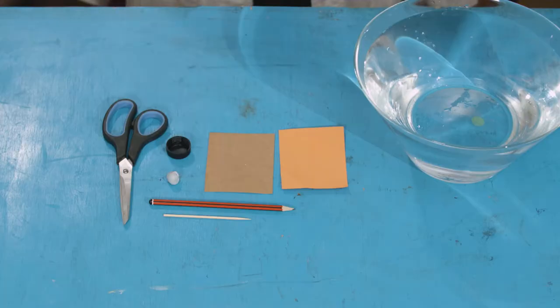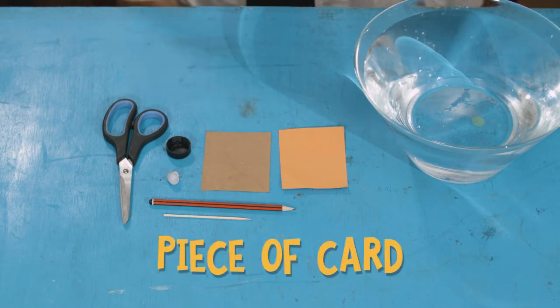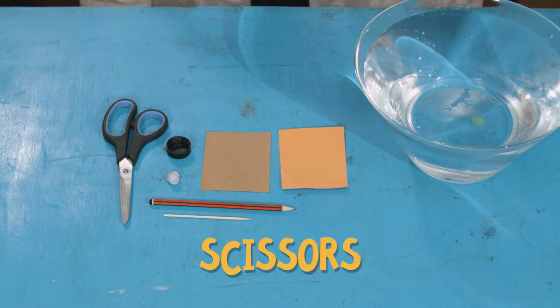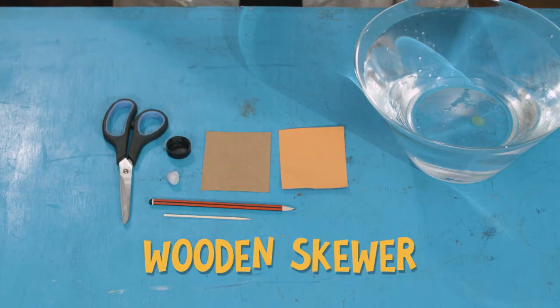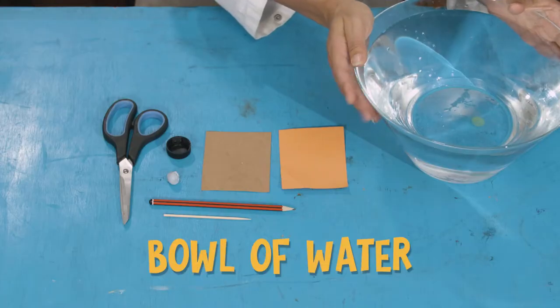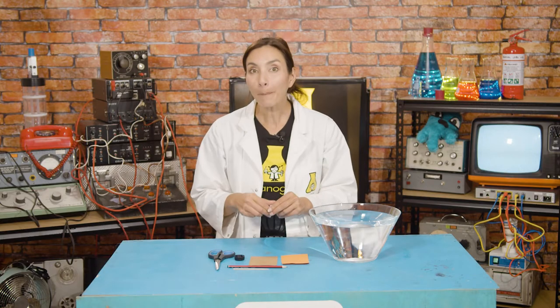For this sea-conquering experiment you are going to need: a plastic bottle cap, a little bit of card, a pencil, scissors, blue tack, a little bit of paper, and a straight stick like a wooden skewer or even a twig. You'll also need something to float your boat in — either a bathtub or a bowl.